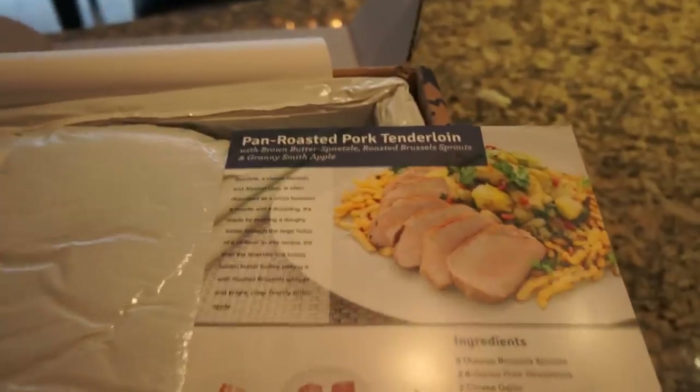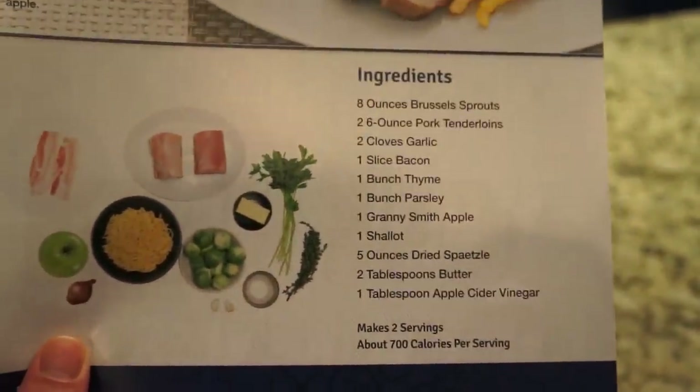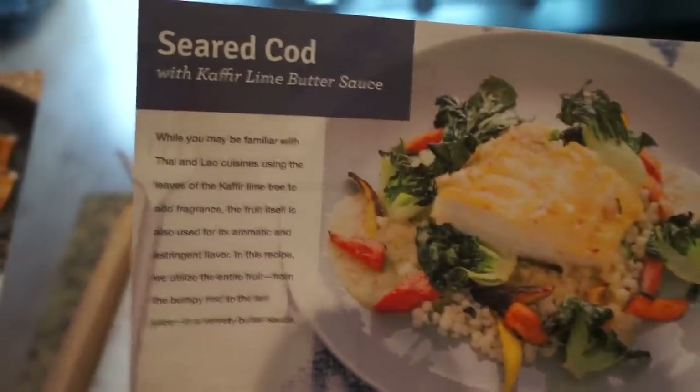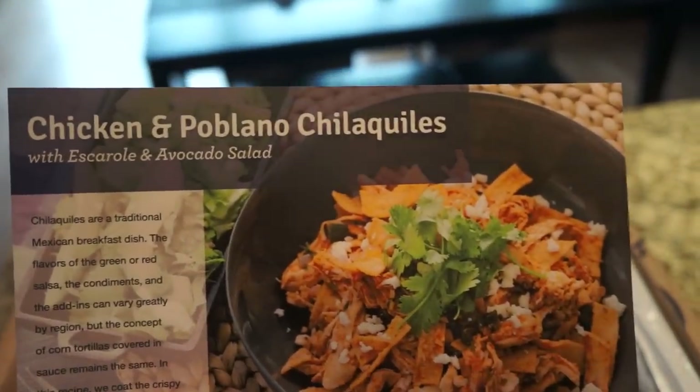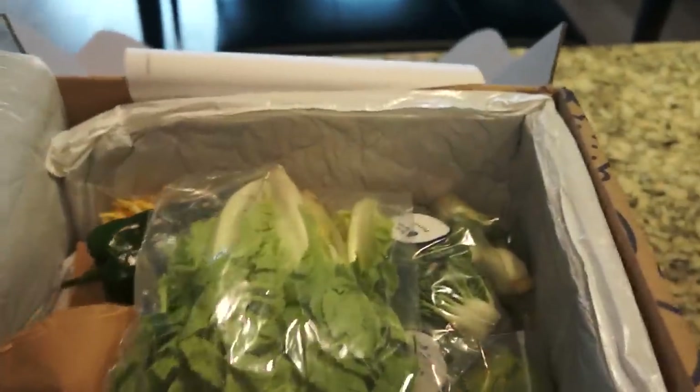Pan-roasted pork tenderloin - nice cards, just like everybody else's. Seared cod, that's nice. Here are the steps - maybe we'll cook that one tonight. And this one: chicken and poblano, looks like chilaquiles. Looks pretty good.